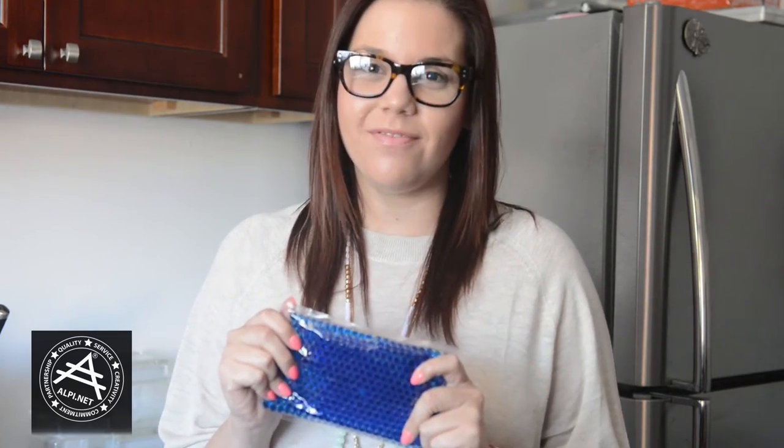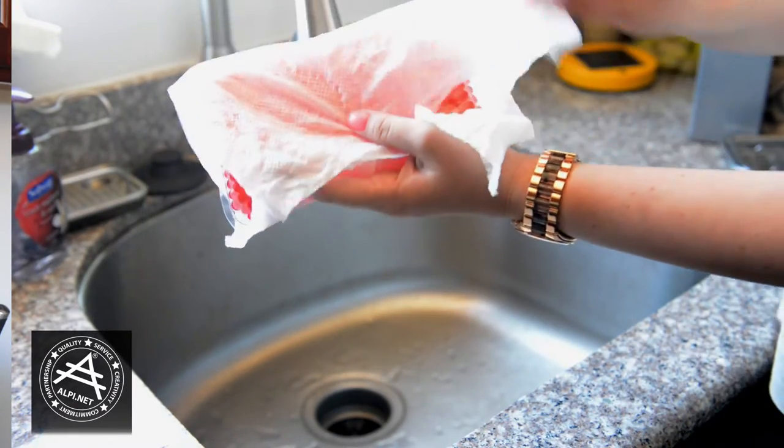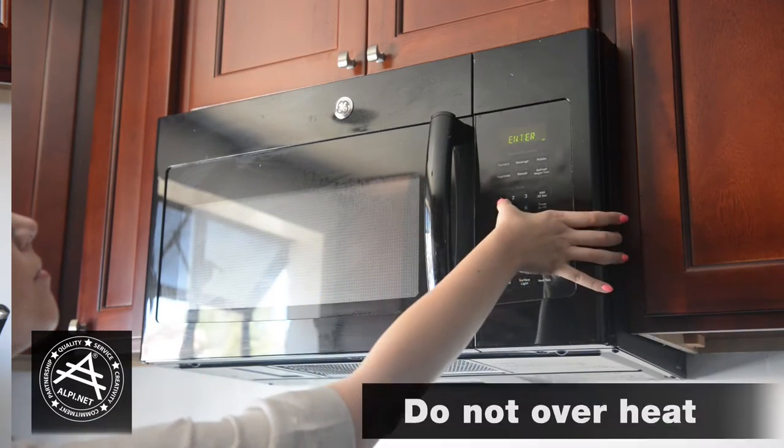Not only are these gel beads reusable, they're easy to use. Let me show you how. So let's start with the hot. You're going to wrap your gel beads with either a damp cloth or paper towel and microwave between 10 to 15 seconds.